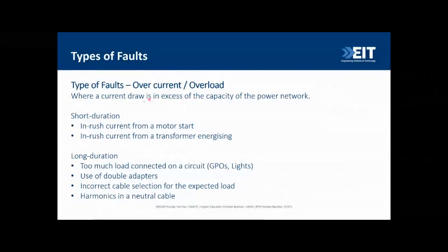Overcurrent or overload occurs when current draws in excess of the capacity of the power network. In the short duration, this can be caused by inrush currents from a motor starting or a transformer energizing. In the longer duration, it can result from too much load on one circuit — such as many people plugging in power boards, use of double adapters in residential installations, undersized cables, or harmonics on the neutral cable.